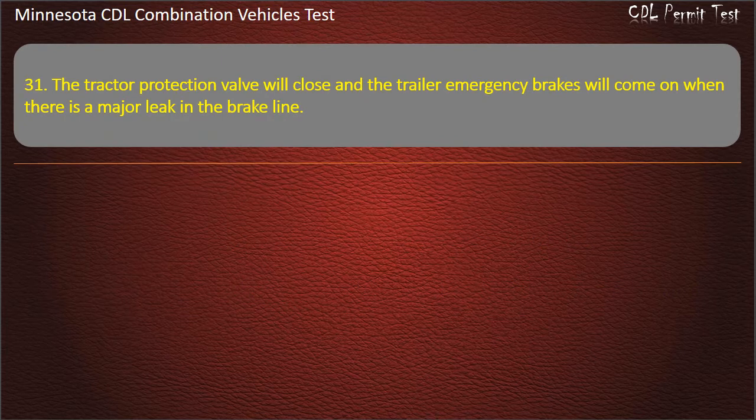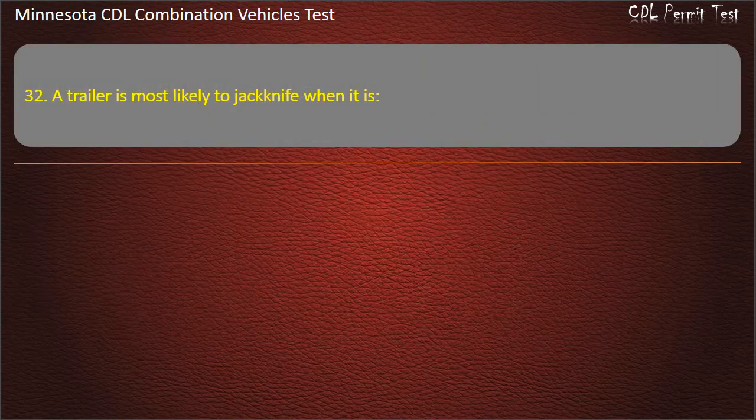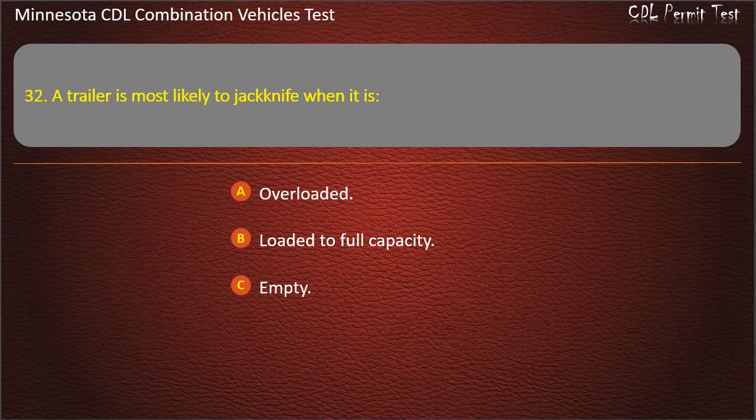Question 31: The tractor protection valve will close and the trailer emergency brakes will come on when there is a major leak in the brake line. Question 32: A trailer is most likely to jackknife when it is — overloaded, loaded to full capacity, or empty. Answer: Empty.